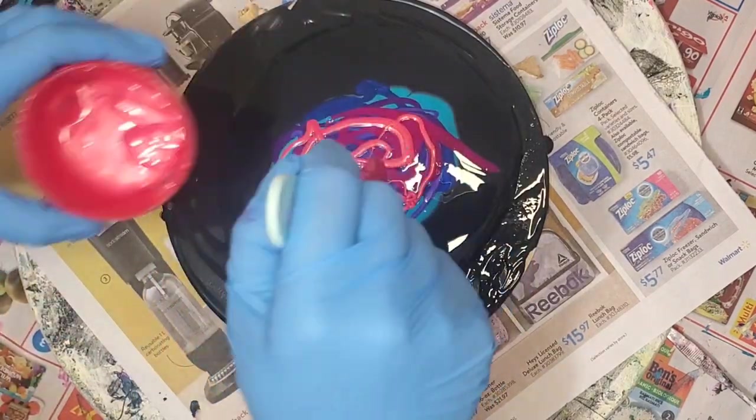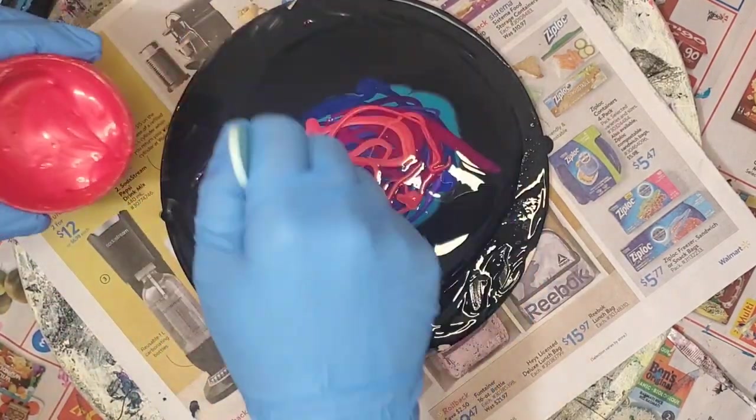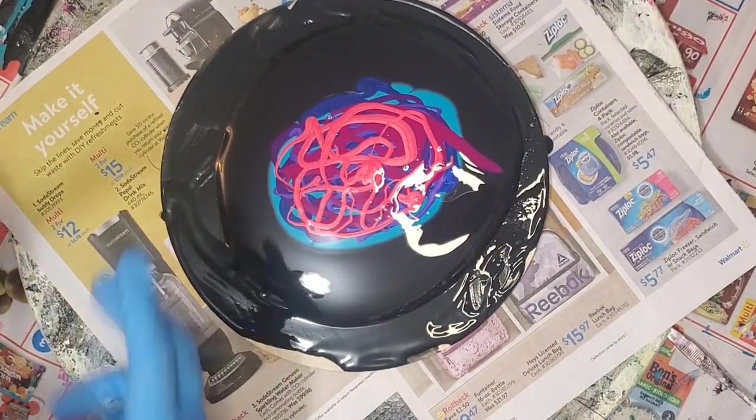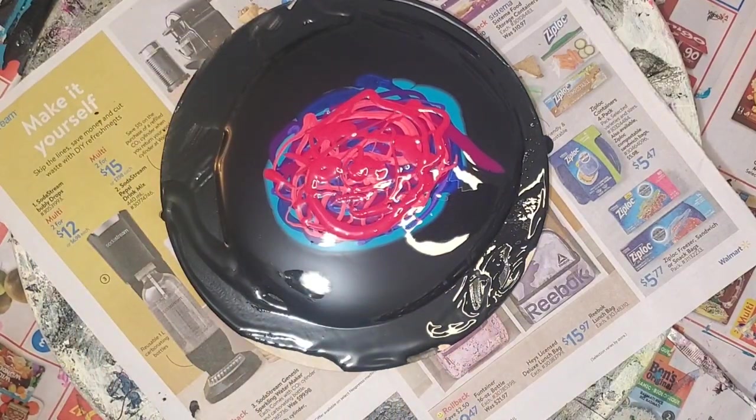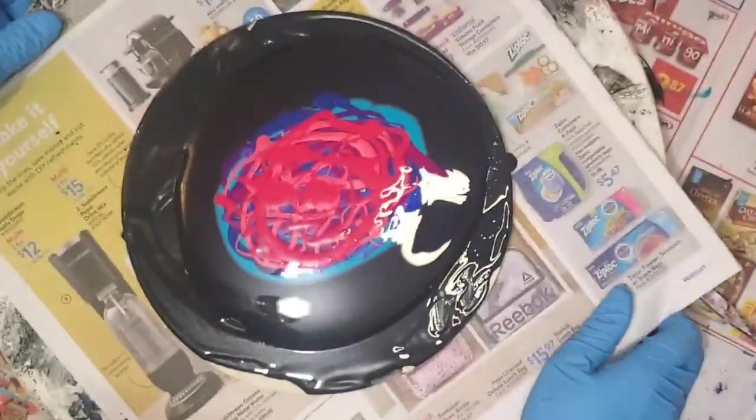And then my cell activator is Amsterdam Titanium White mixed with Floetrol. All my paints are mixed with Behr 8300 and Josonya Gloss Varnish.